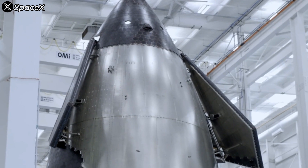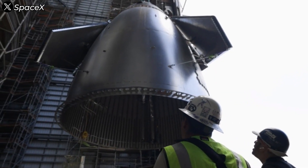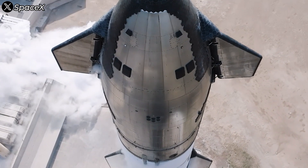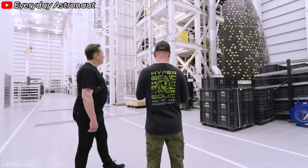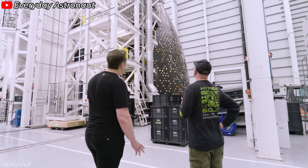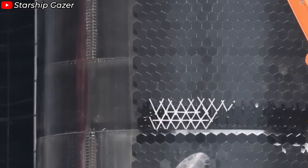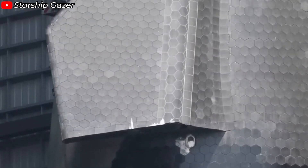To talk about Starship, we first need to understand that it's a massive structure built from stainless steel, held together by thousands of welds connecting its parts. It sounds straightforward, especially with Elon Musk's remark: 'A lot of ways to melt and join steel — mostly just needs to be welded consistently and with precise parts.' But behind that simple statement lies a complex story of material science and welding engineering.